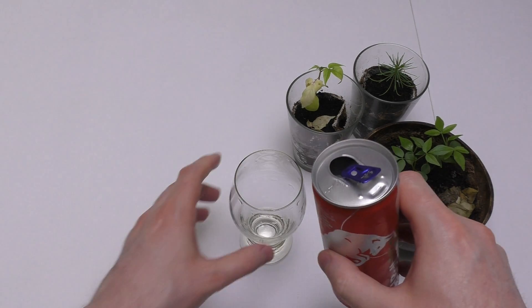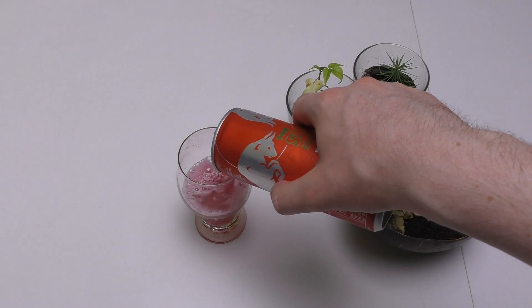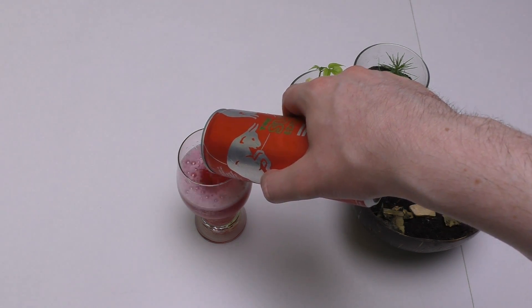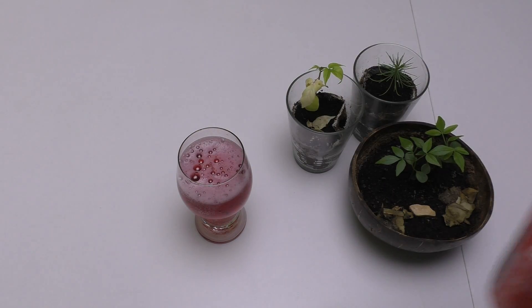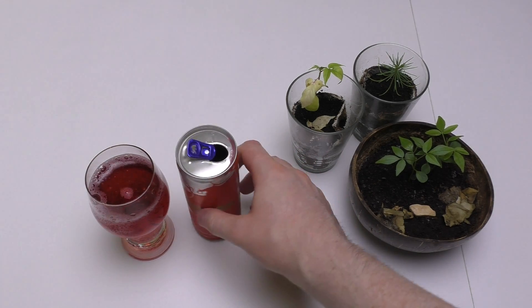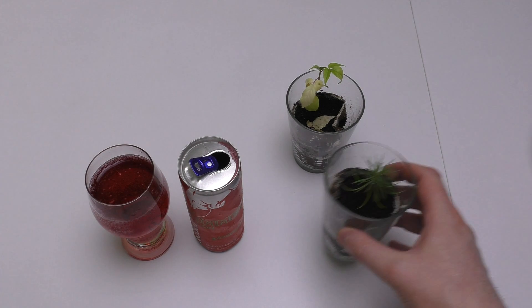Watermelon. All righty, so it's very red. It smells good — it smells like candy. And I'll shoot a thumbnail, maybe also a little bit with a plant.